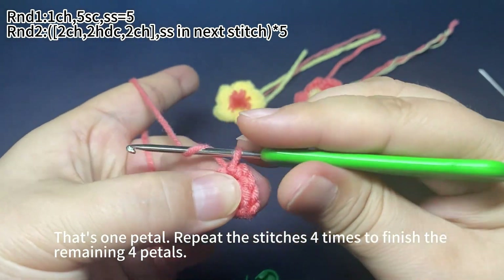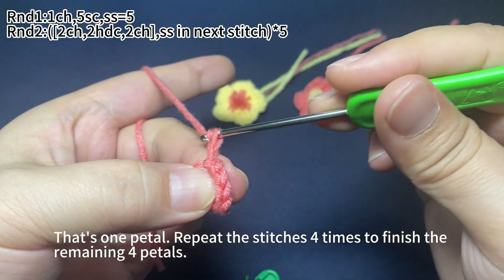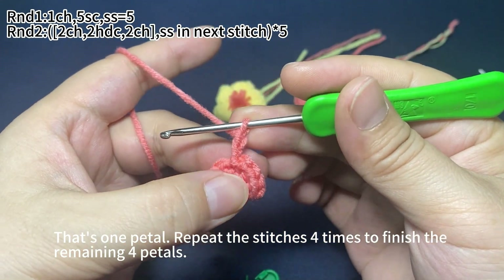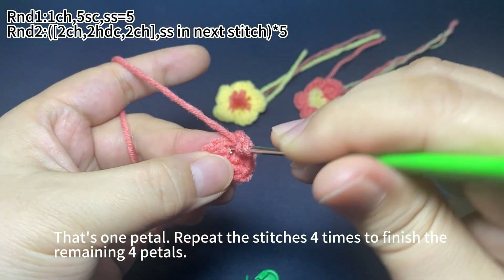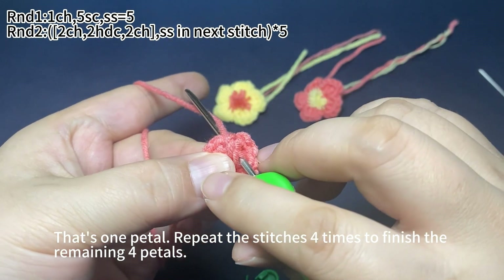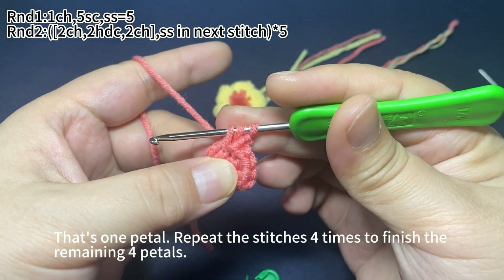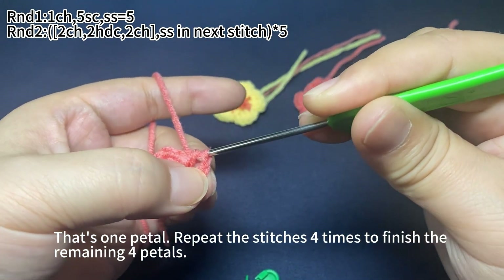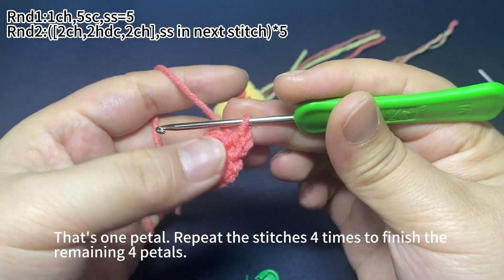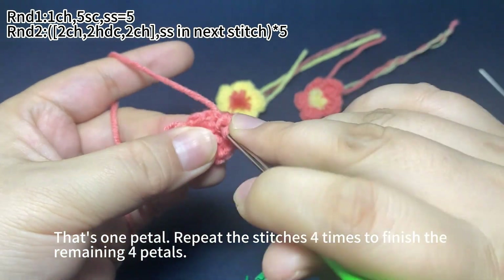First, work two chain stitches. Next, two half double crochets in the same stitch: yarn round hook, insert hook into the next stitch, pull up a loop through the stitch, yarn round hook, pull the yarn through all three loops on hook — that's one half double crochet. Then work one more half double crochet in the same stitch.